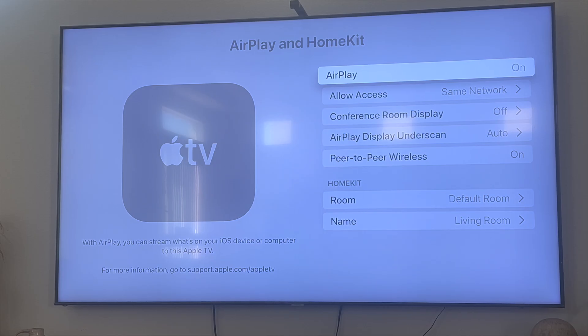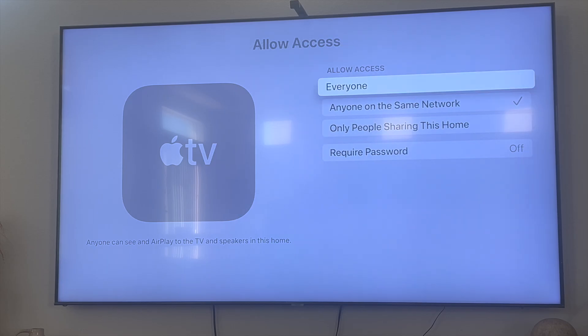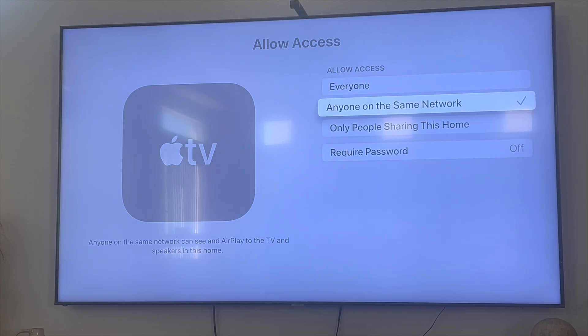Now let's say that you have a friend over and they want to AirPlay something to your TV — you need to make sure that Allow Access is set to Same Network. You can also set it to Everyone, and I'll explain what this means. Essentially, the Wi-Fi network your Apple TV is connected to — if your phone is connected to that same Wi-Fi network, then you'll be able to AirPlay onto your Apple TV.